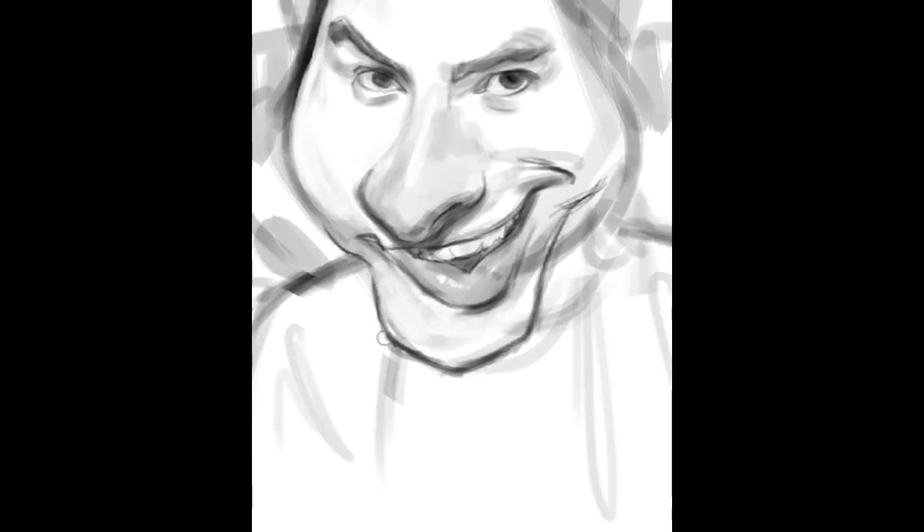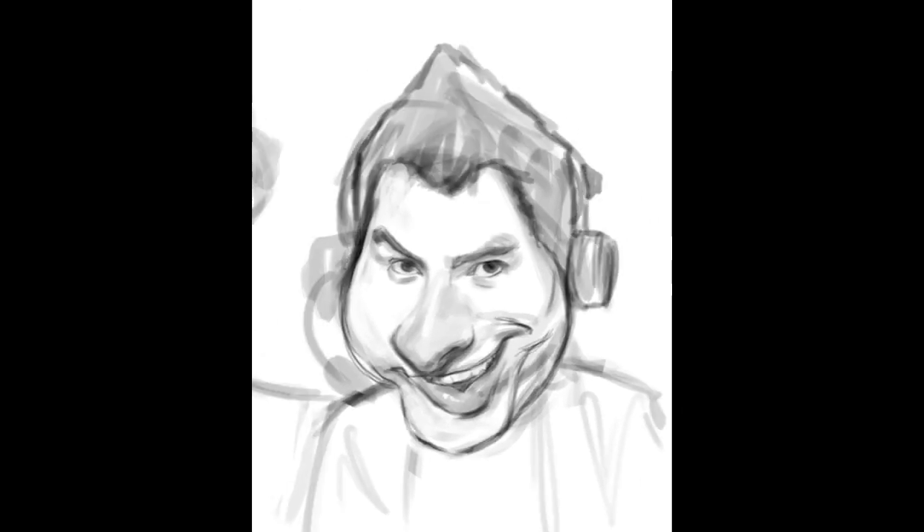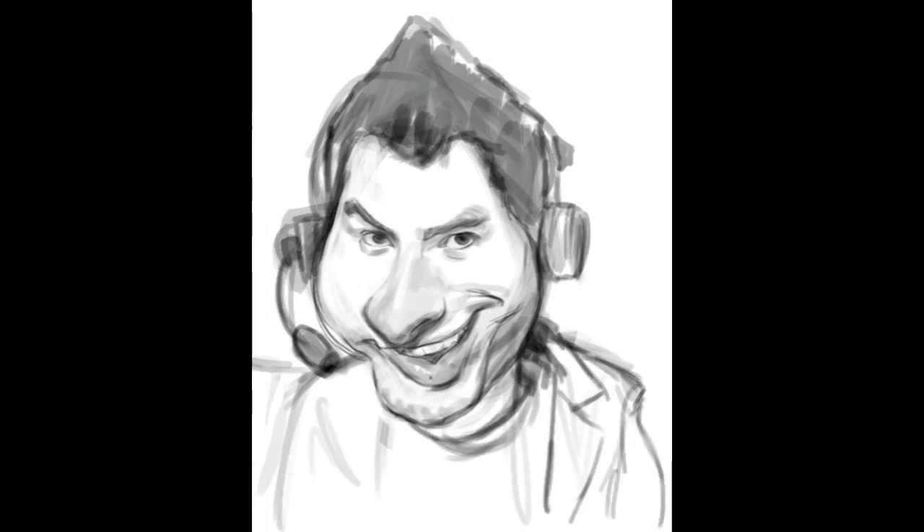I'll post links to their websites in the description box below. Real quick before going into story time, this painting took about 2 hours and 7 minutes to finish. I feel like it came along pretty quickly, seeing as there were 2 people instead of just one.